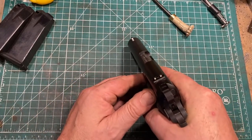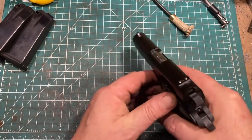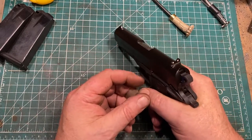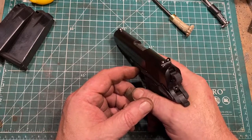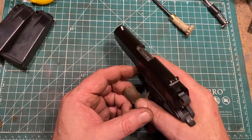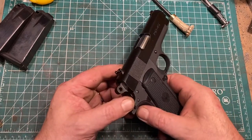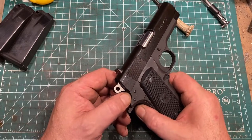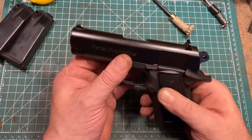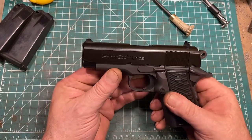The sights are decent — three dots, they work fine. They do not stand out either for being wonderful or bad; they're just good, useful sights and they work fine. The gun does not have an ambidextrous safety, which I'd really rather it did, but other than that it's pretty much what you'd expect.